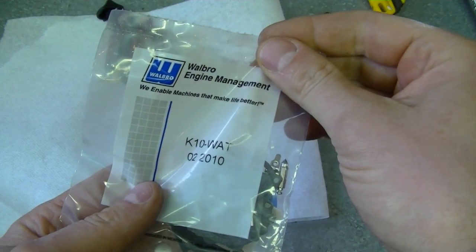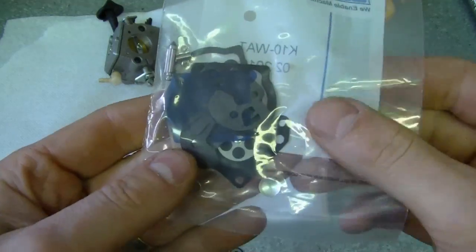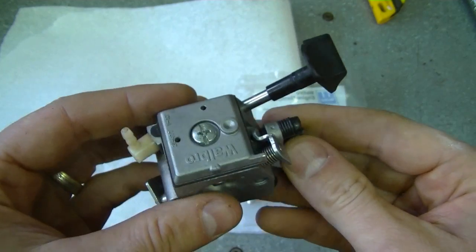My next question is regarding carburetor kits for two-cycle engines. A lot of people rebuild the carburetor in their chainsaw or grass trimmer and always ask me why they have extra diaphragms and little parts left over. The reason is that the kit is made to accommodate a number of different models of carburetor. For example, I have a Walbro K10 kit, which is a very popular carburetor kit, and if you look inside you can see all the diaphragms, Welsh plugs, and so on.